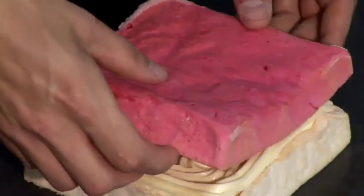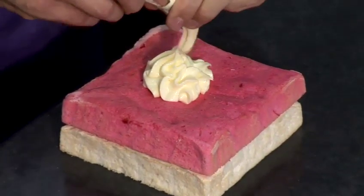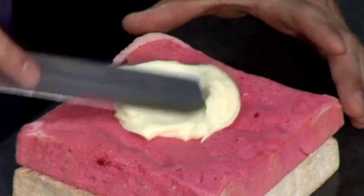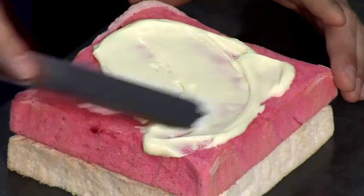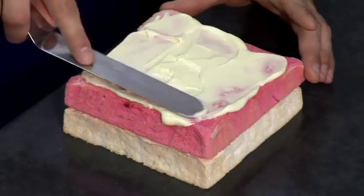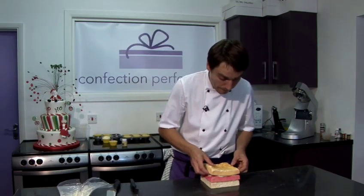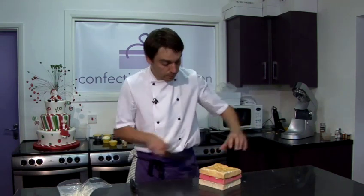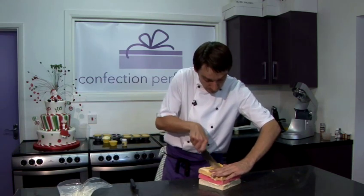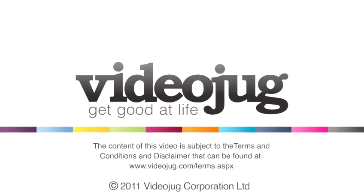And then I'm going to put the next layer on. You can also use a spoon instead of a piping bag — just spoon it on and then take a palette knife and spread it over the cake. And on goes the top layer. And then we'll cut it in half. And that's how you make angel cake.